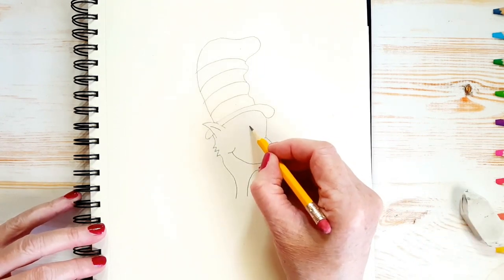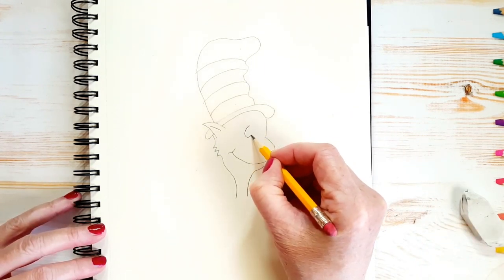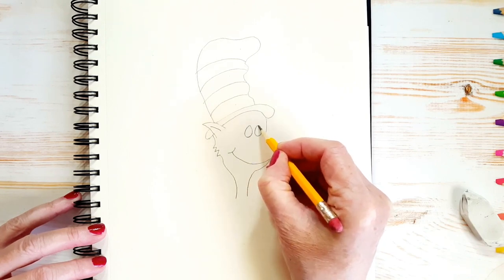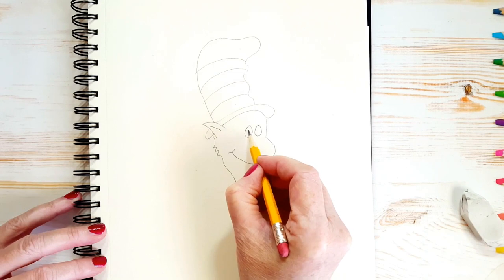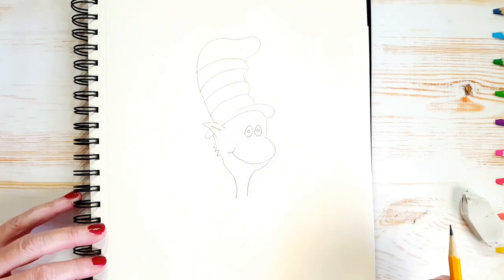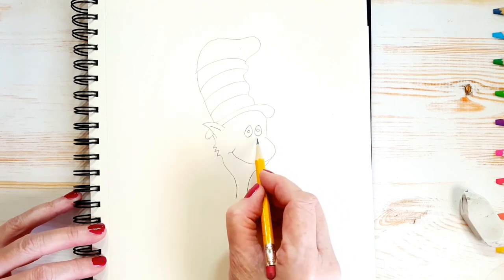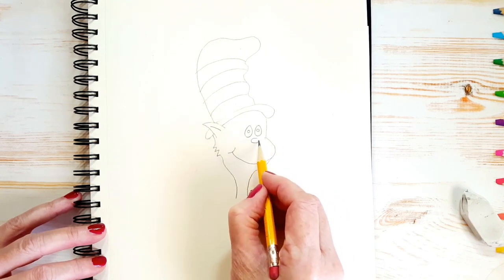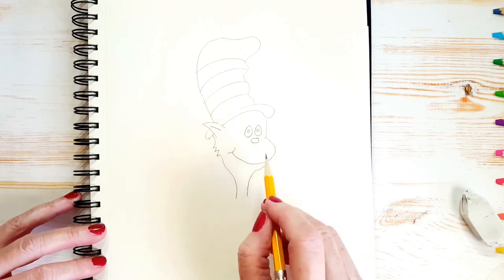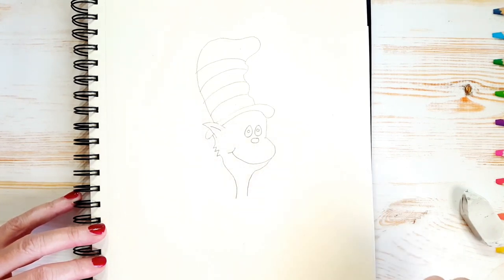Now let's draw his eyes. He's got two kind of oval-ish eyes. And he's got two little round circles in the middle for his eyeballs, just like that. And a little oval-shaped nose. We'll put in details like his whiskers and a little bit of hair later.